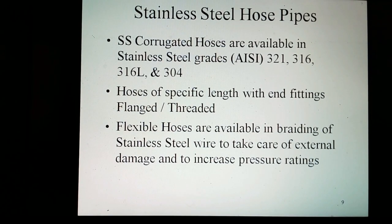These are available in stainless steel grades IS 321, 360, 360L, and 304, zoned so that they may conveniently bend while remaining gas tight. Flexible hoses of specific lengths are manufactured with end fittings in threaded or flanged types. Flexible hoses are also available with steel wire braiding to handle extreme bending and to increase pressure ratings.